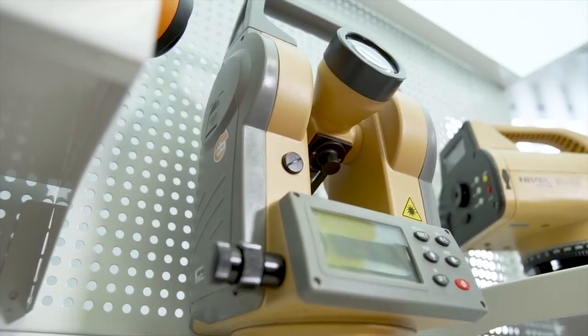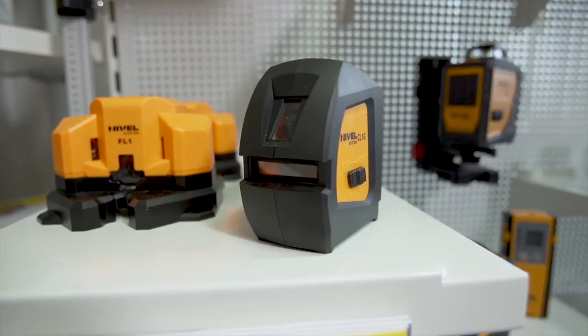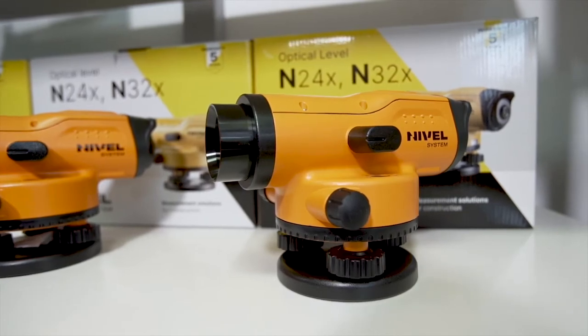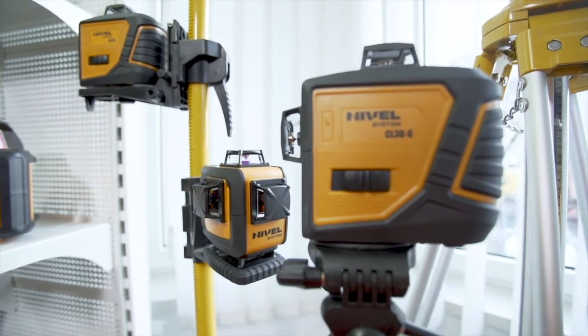I highly endorse the other equipment of the Nivel System brand. We offer a wide range of cross and rotary lasers, laser distance meters, optical levels, theodolites, as well as the required accessories.